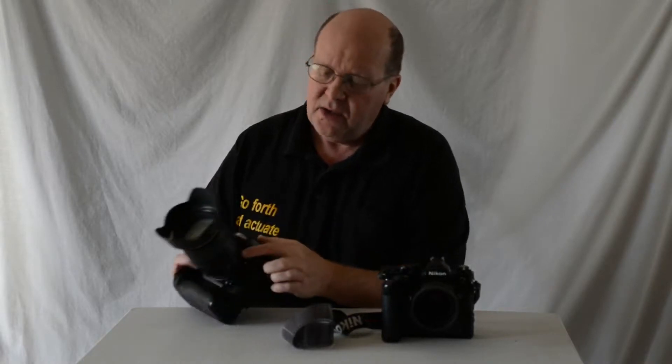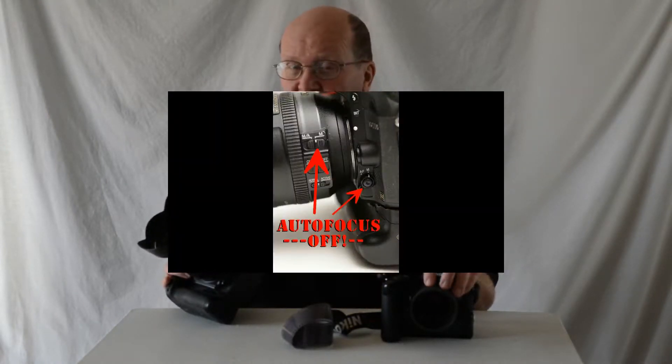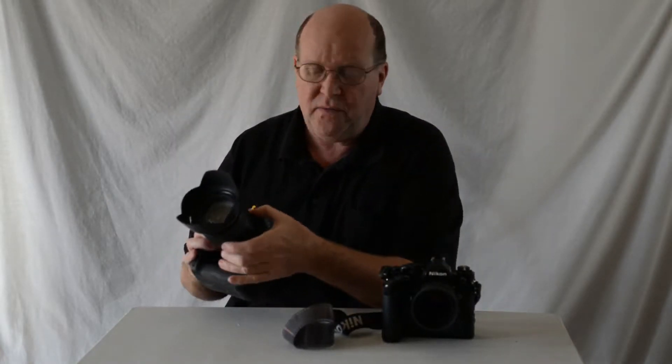If your lens has a focus ring on it, turn your autofocus off. There were 35mm cameras that had autofocus, but just like the exposure, the vast majority of them didn't have it. So if you want that film experience, turn that autofocus off.